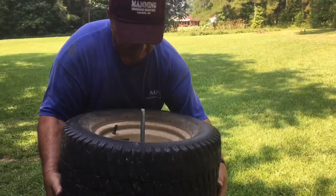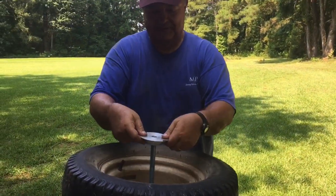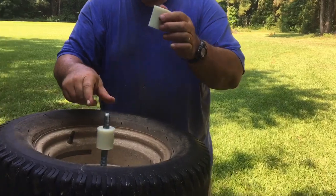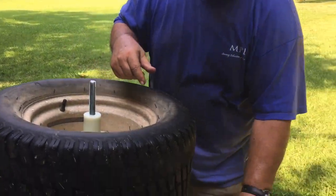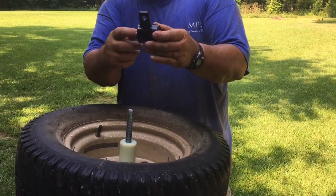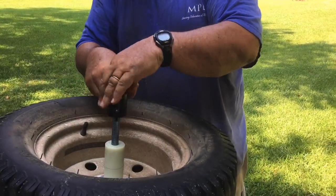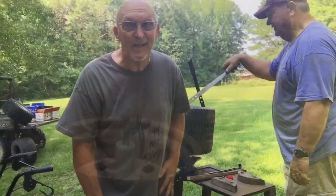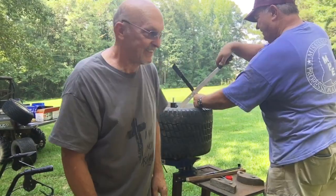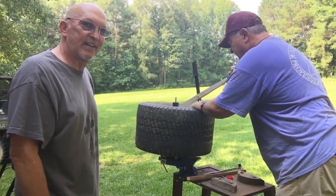Put the tire on and center it. Then take this piece, put the cone down, flip it over — that centers it. Then you've got your spacers all on there. Then you have to put this piece on — it's threaded on one end. You put the thread side in. This does take just a little bit of elbow grease. You've got to get everything set just right.